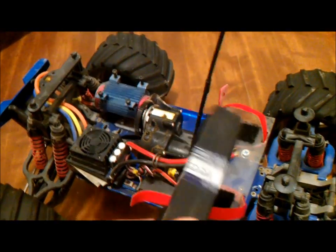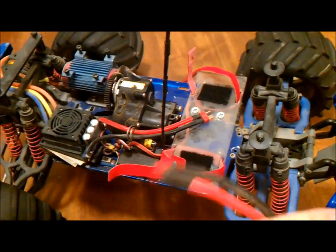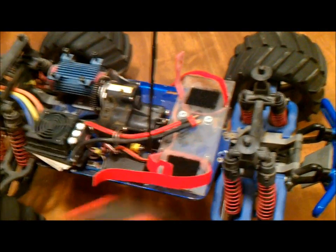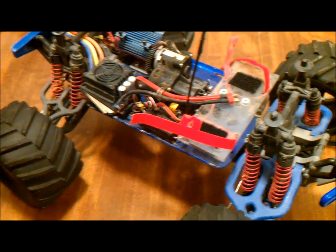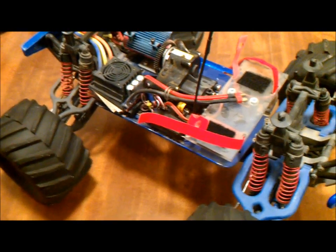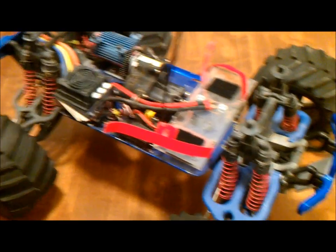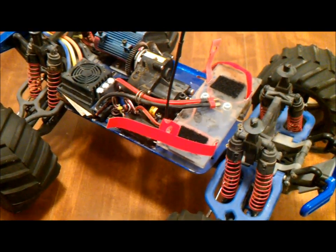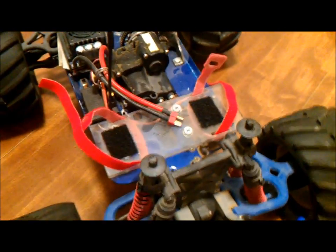I Velcroed the bottom and top and stacked them — this one and the other one I have. I actually run it as a four cell using a Y adapter for the connectors. Man, this thing couldn't hardly keep the front end on the ground. The previous video running on the beach was all just the two cell, not four cell at all. You can see in the video where it's pulling the front end off the ground really easily, and you really got to be careful you don't flip it over. That's the battery.